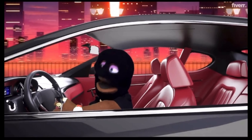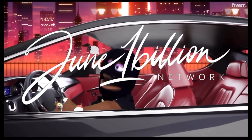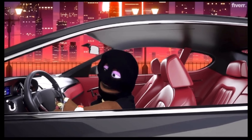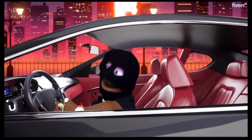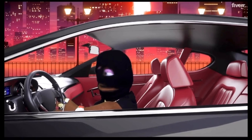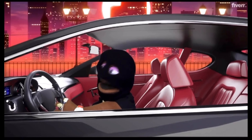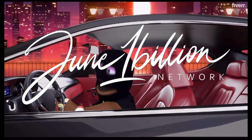We got success in the building. This is June and he's on the road to 1 billion. Let's go. This is June 1 billion. Now we gotta make it happen. Ain't no limit, no ceiling. Success is what he wants. Make sure you check the site: June1billion.com. Ain't no limit, ain't no ceiling. If you're ready, then let's get it. This is June 1 billion. Woo.